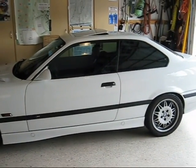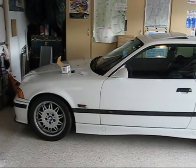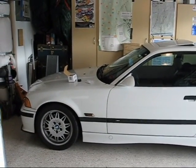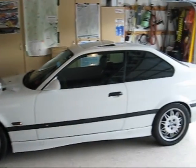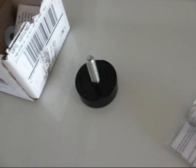Good morning. This is Froggy and today we're going to do an installation of a UUC Big Boy Clutch Stop and some UUC clutch pedal bushings on a 1995 BMW M3. There's the bushings and that is the Big Boy Clutch Stop.